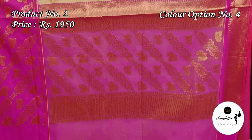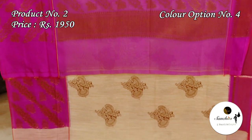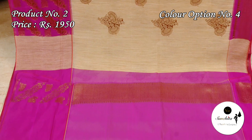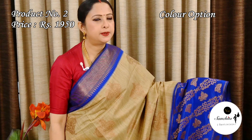Pallu and blouse piece both are in magenta color. Beige with deep blue.